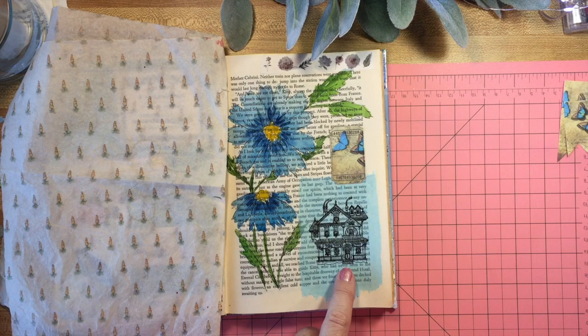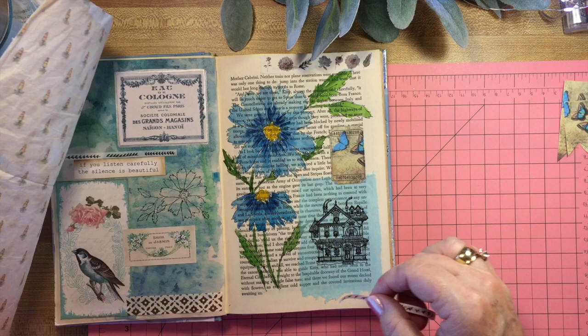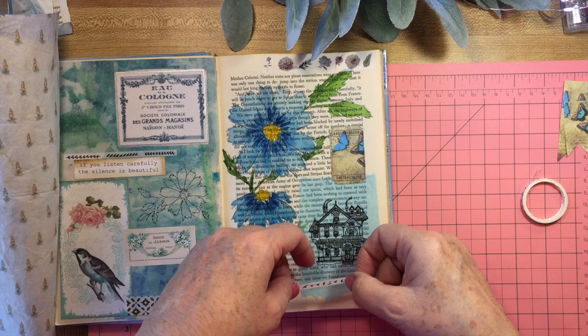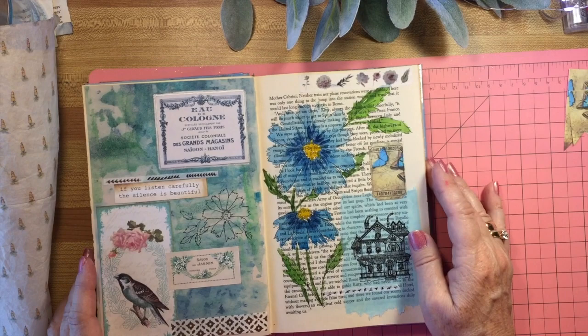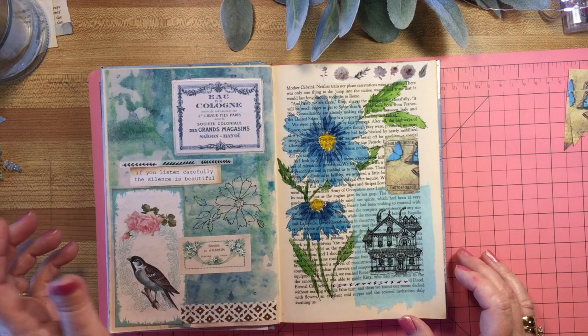I am wondering about a little piece of washi along here. I found this tiny strip with little flying birds on it, which is nice - it kind of goes with the bird theme over here. I think I'll just put it like that. Now here are our finished pages, except should I paint this? I'm thinking yes, just a little bit, just lightly.